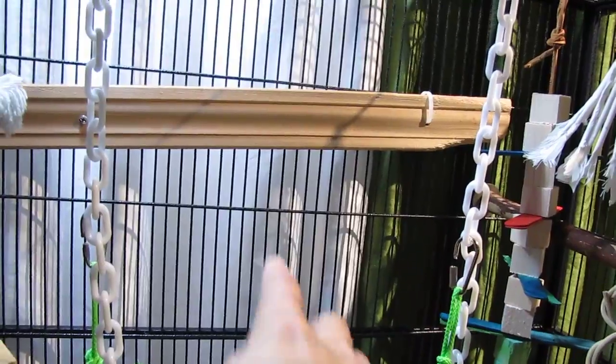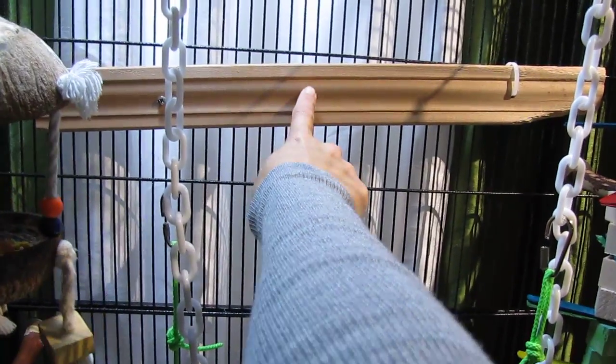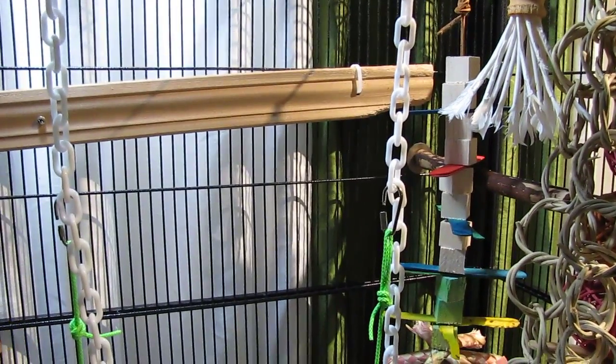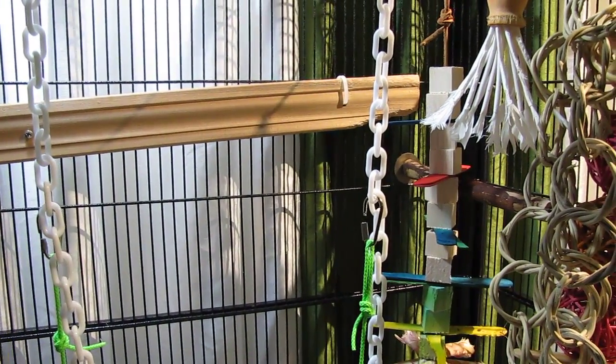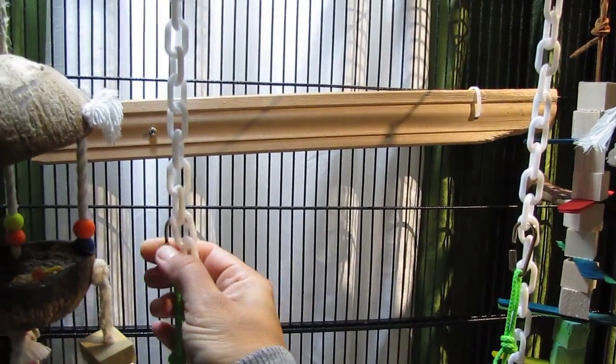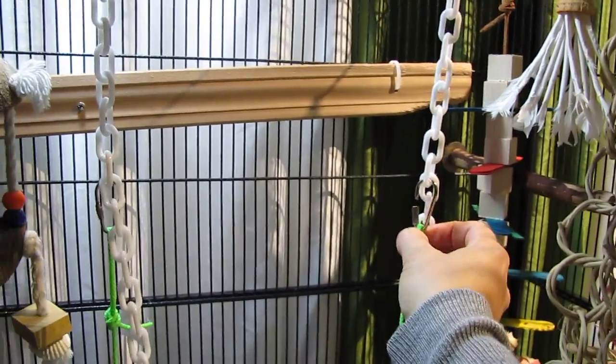The same over here. I have some wood molding attached to the cage right there, because Bokashi loves to chew our wood trim. I figured if he loves to chew the wood trim outside the cage, maybe he will chew it inside the cage and stop destroying our wood trim. It hasn't quite worked out that way, but we're trying.